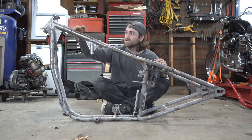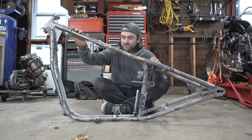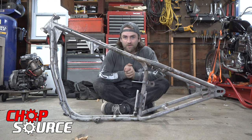Anytime you modify your frame, whether it's a rake or a hardtail, the most important step before welding is making sure that everything is straight. Today we're going to be putting together our brand new Chop Source frame jig with rotisserie.